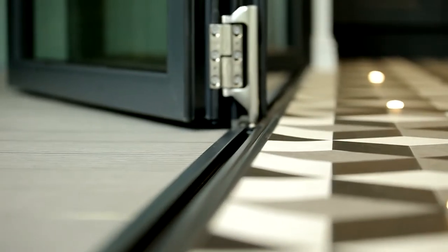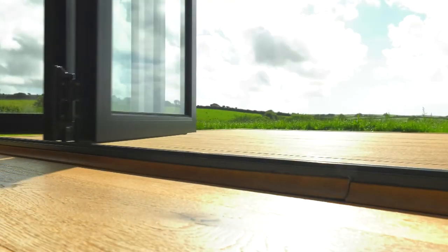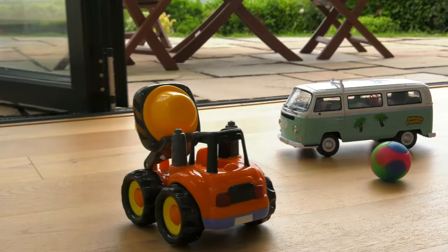What is a threshold? A threshold is the bottom track in which the bifold door carriage slides in order to open and close.